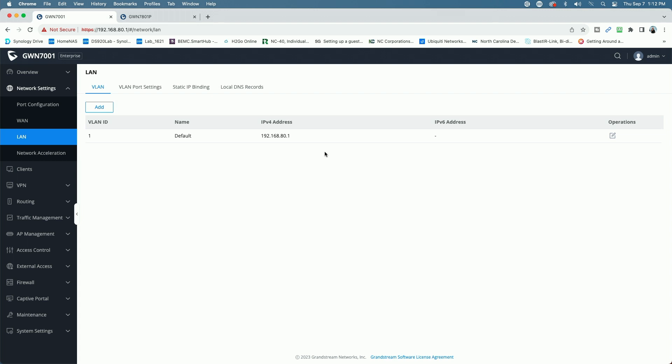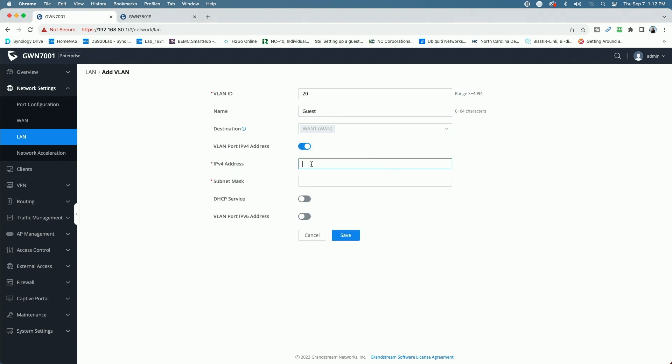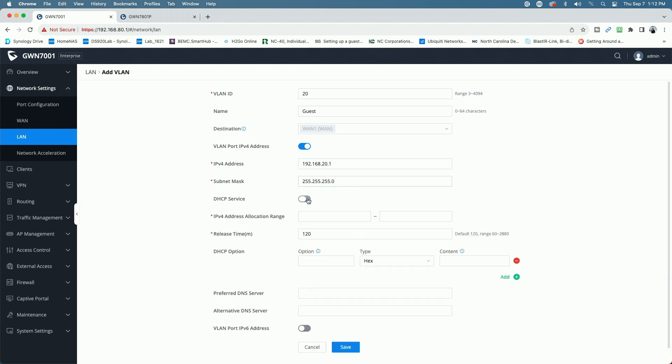It's pretty simple — we're just going to click the Add button. We'll give it a VLAN ID of 20 and call it Guest, so it matches what we have on the switch. We'll enable VLAN port IP version 4 and give it the address 192.168.20.1 with a subnet mask of 255.255.255.0. We will turn on DHCP service for that subnet.